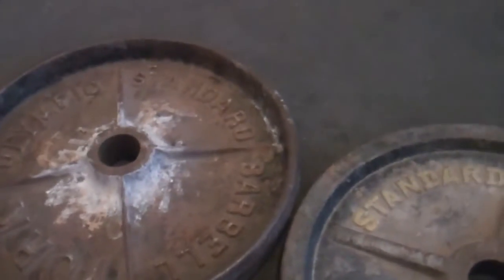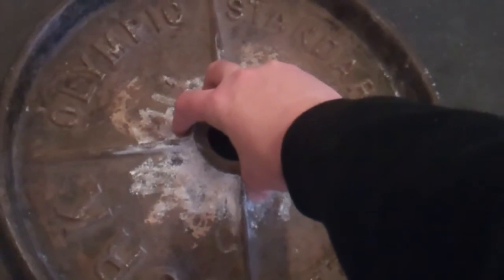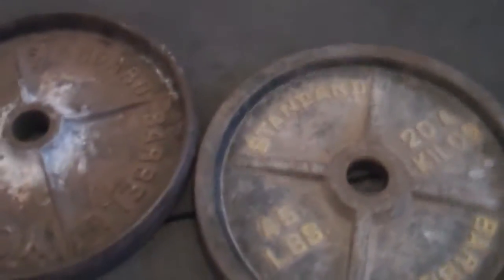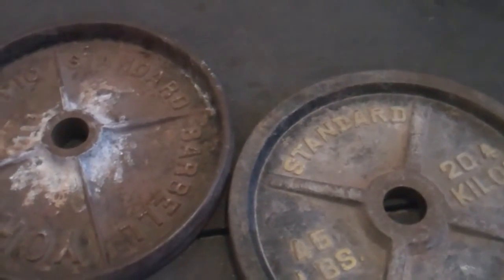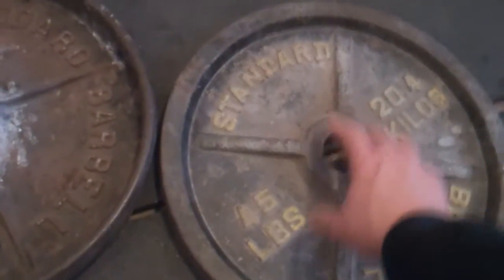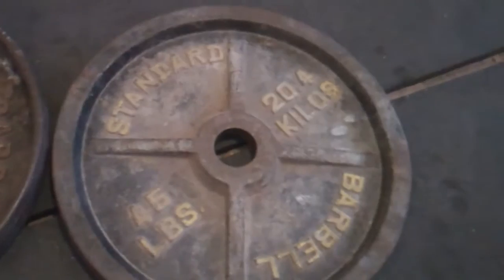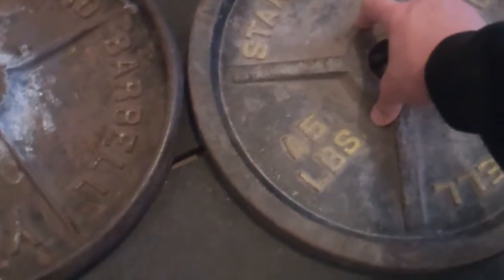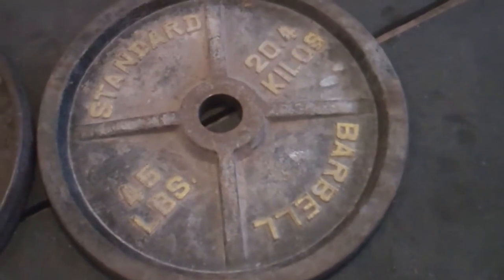Hub lifting is actually putting your fingers and your thumb on the hub of a plate in a claw grip and lifting it up off the ground. What a hub plate is, is a plate that's got a good hub on it. This one has a good size hub on it, so that would be a hub plate. This other one, the hub is very shallow and it's actually sloped — so if anybody can hub lift that, they are the man.